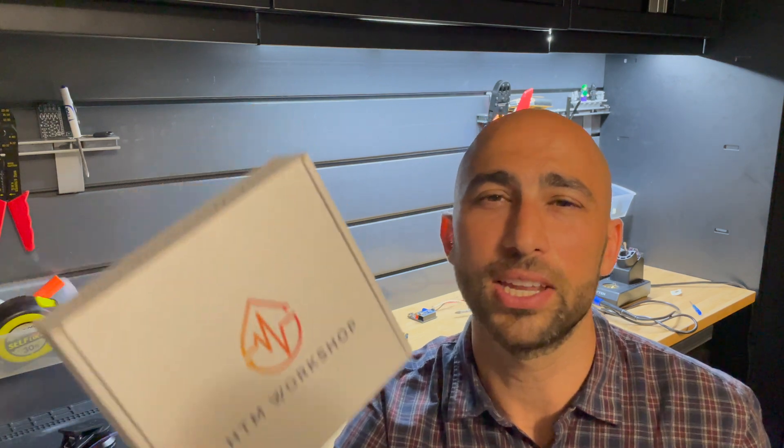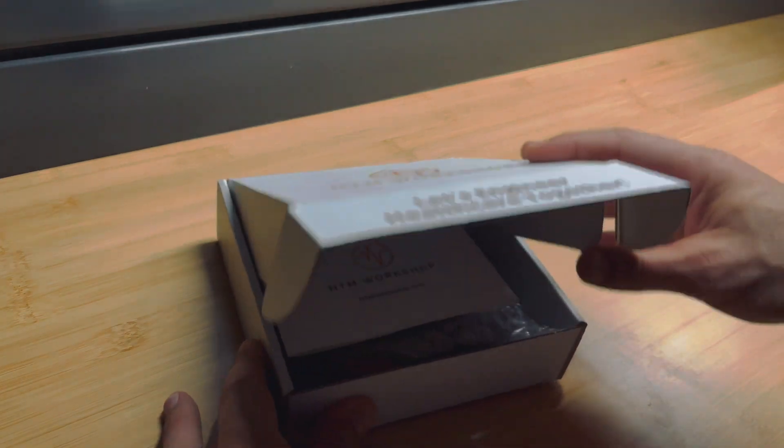In this video we're going to go over what's inside your ECG simulator kit. If you don't already have a kit, you can find one at htm-workshop.com. Let's open this up and see what's inside.